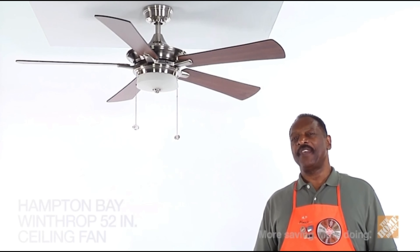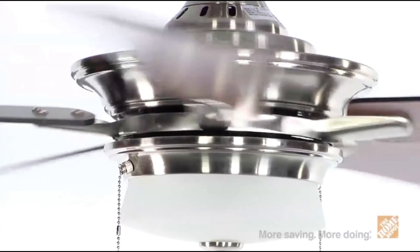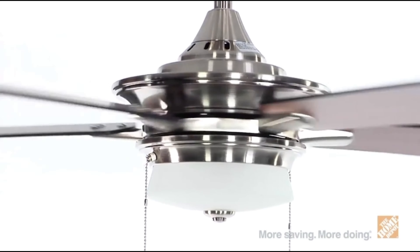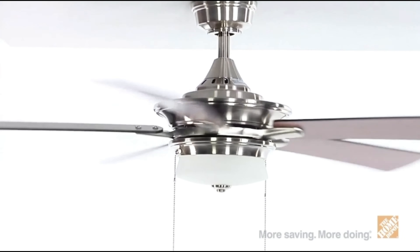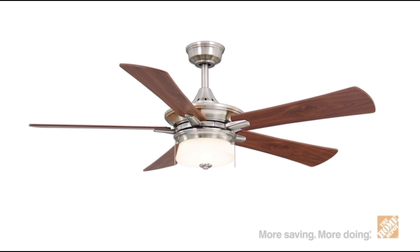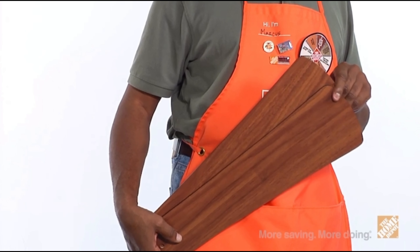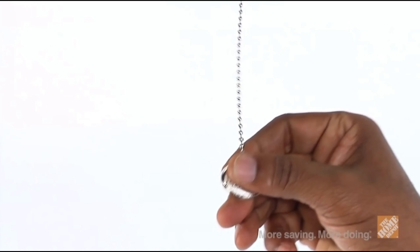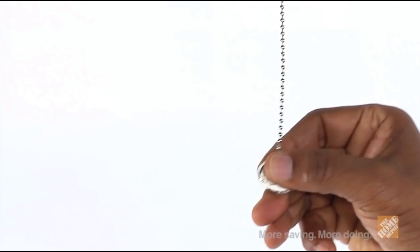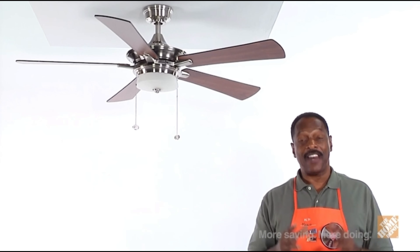Hi, I'm Marcus for The Home Depot. Let's check out the Winthrop ceiling fan by Hampton Bay. This attractive, transitional-style indoor 52-inch ceiling fan provides superior air movement even in large rooms and provides a stylish contemporary accent that will complement almost any interior. Choose from two different finish options—sleek brushed nickel or rustic bronze style. Featuring five reversible black and walnut-finished blades, this fan allows you to easily change the decor style without having to replace the entire unit. Three-speed reversible control settings allow you to set and maintain the perfect amount of airflow throughout the room. The motor provides optimal air movement and is backed by a lifetime motor warranty.